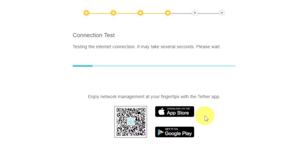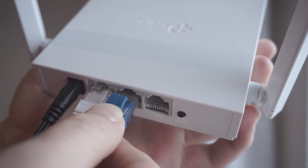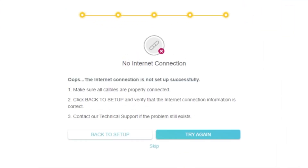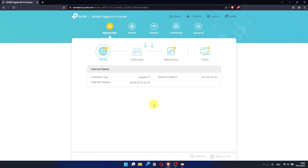Wait until the router tries to connect to the internet by itself. If it has failed, check again whether you have connected all the cables correctly, click skip, then try to reboot your router. If it hasn't failed, check whether the internet is available — just Google something. If there is no internet, you need to reboot the router.